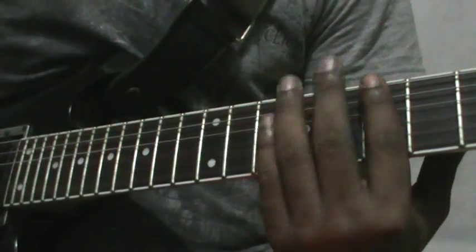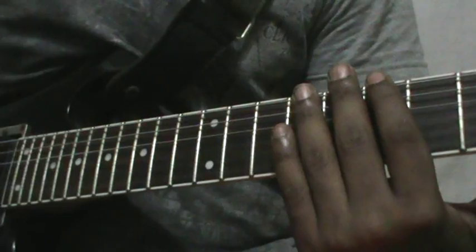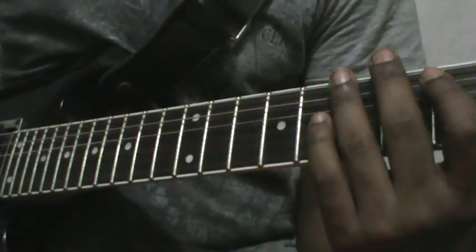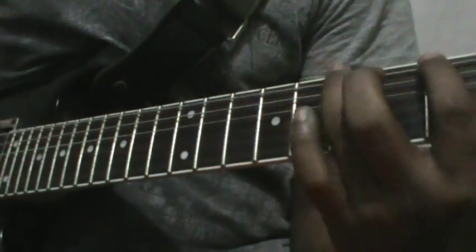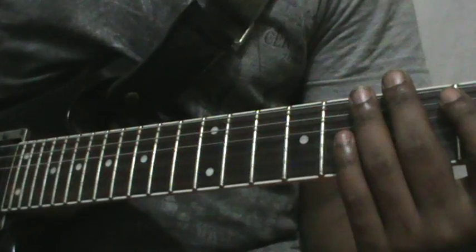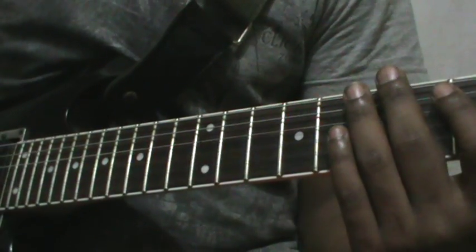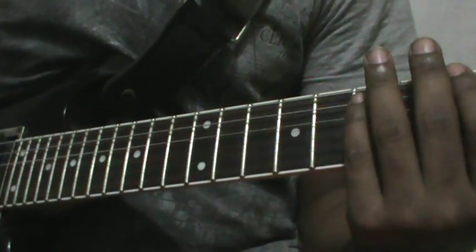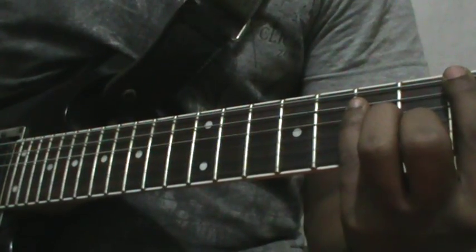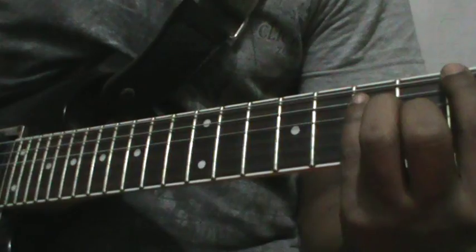After that, the slide section comes — play the rhythm four times. Then there are a few stop and staggered notes. It's all on A chord. The notes are E string fifth fret and A string seventh fret — it's an A power chord. Then the intro section again.